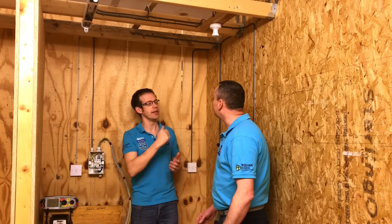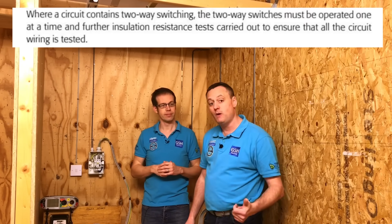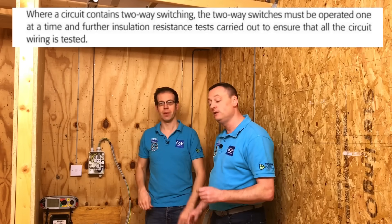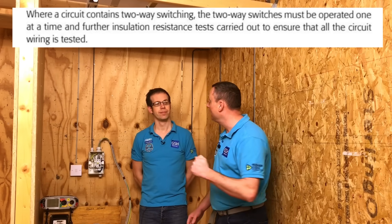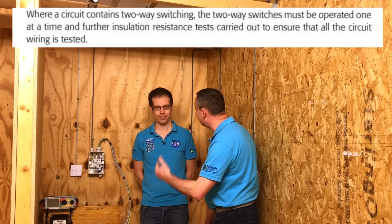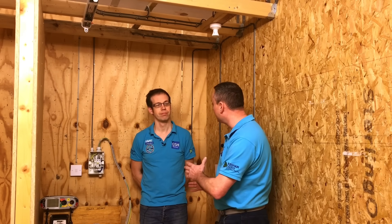Because we don't know whether the switches are off or on, we don't know whether we're testing every scrap of cable. So how do we get over that? The guidance we need to follow - where we're working to at the AM2 test centre - is Guidance Note 3. Guidance Note 3 says where there's two-way or two-way and intermediate switching and you're carrying out an insulation resistance test, you carry out the test and operate each switch individually, repeating the test after each switch has been thrown.